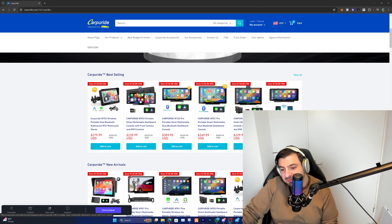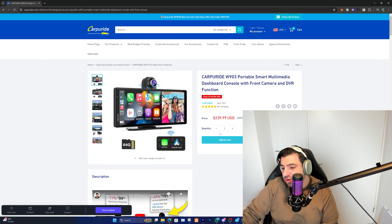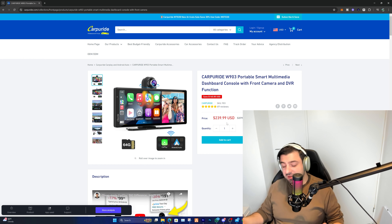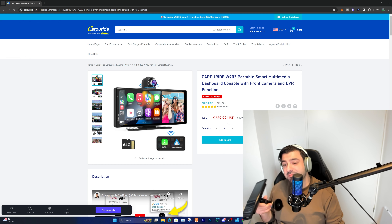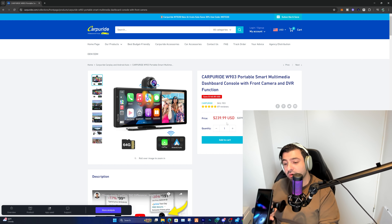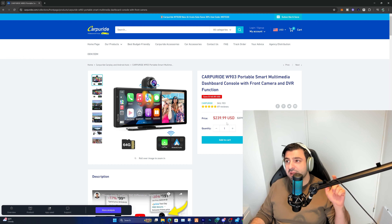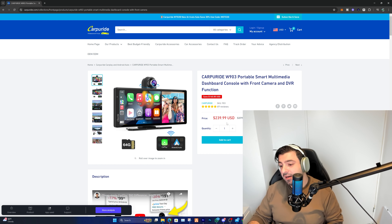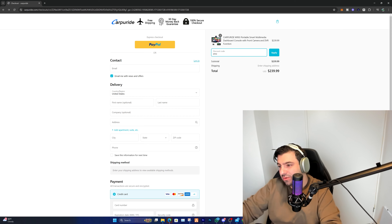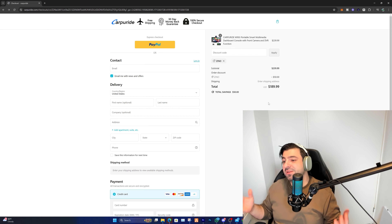The W903 is great for me because I didn't have a dash cam or Apple CarPlay before. The device is $240. To be honest, this is the best one I've tried — it's the only dedicated screen device I've tested, though I've used USB plug-and-play CarPlay adapters before that only work on Android. This is an all-in-one solution. Add it to your cart and apply the discount code 'Zeno' to receive a $50 discount — bringing the total to $189.99.